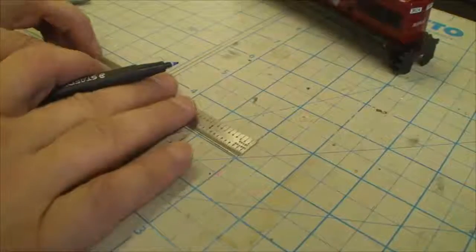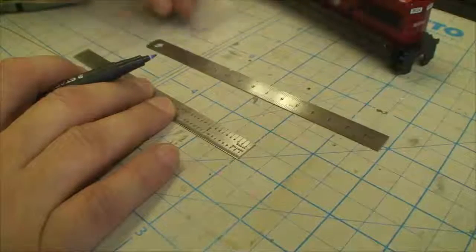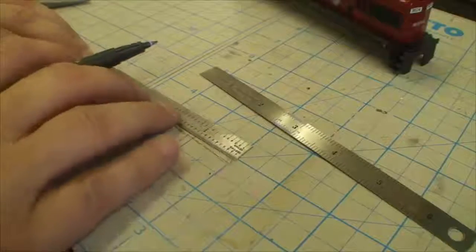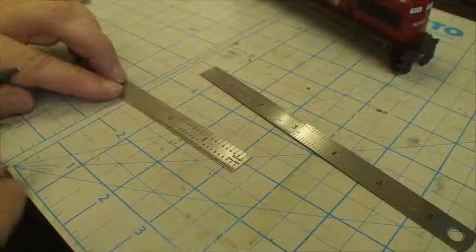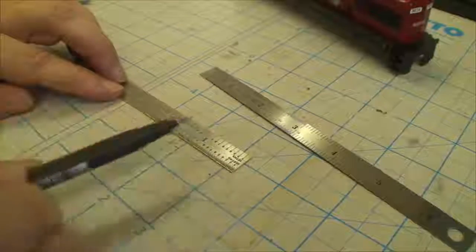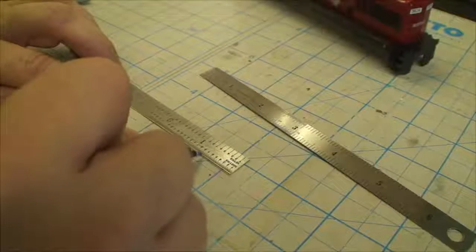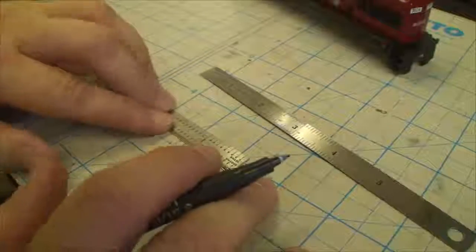I said these wires need to be 0.75, so I'm going to line them up with my steel ruler. I've got this other steel ruler that has inches on one side and millimeters on the other - I got a pair of them on eBay for about two dollars. I'm going to put a mark - look at that, it writes right on the brass. Then I'll move the mark down and make another one at 0.75.